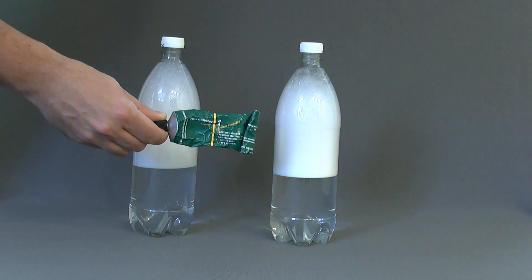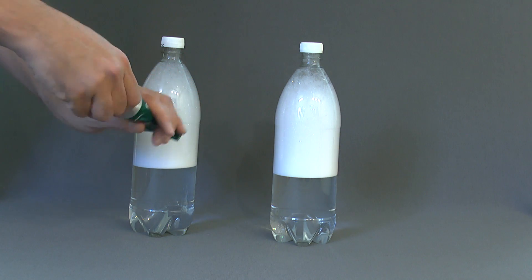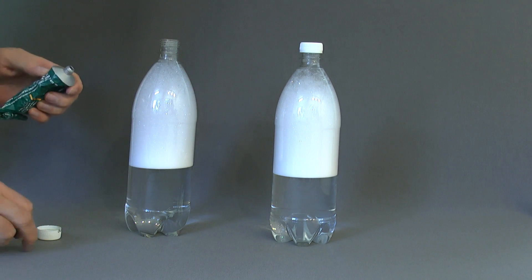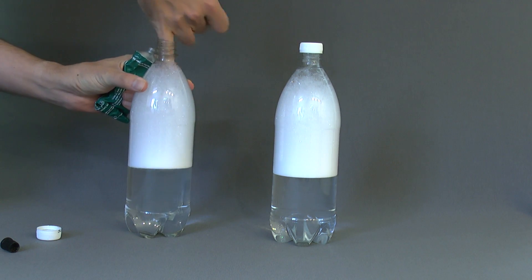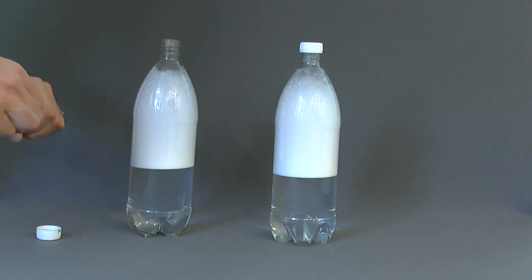Now we're going to use some of this silicon base release compound that we use on our O-rings on our water rockets, and smear it inside one of these bottles. And we'll repeat the experiment.